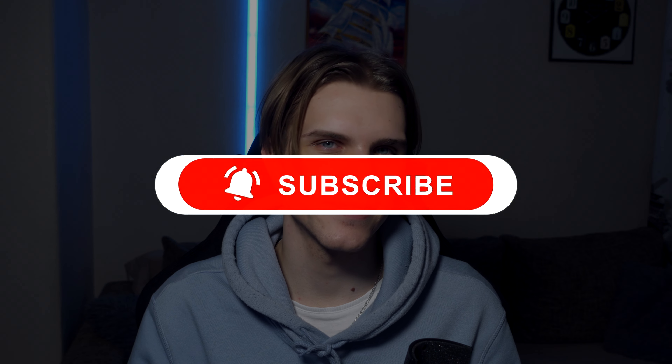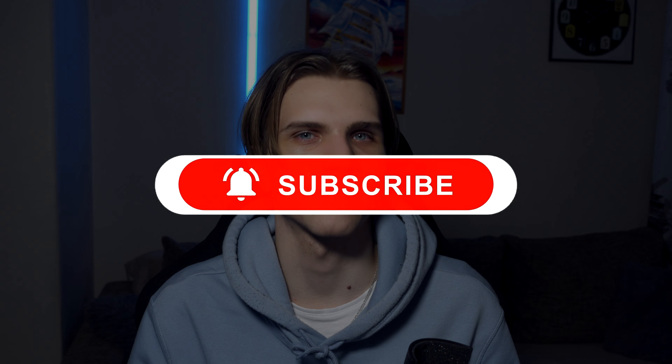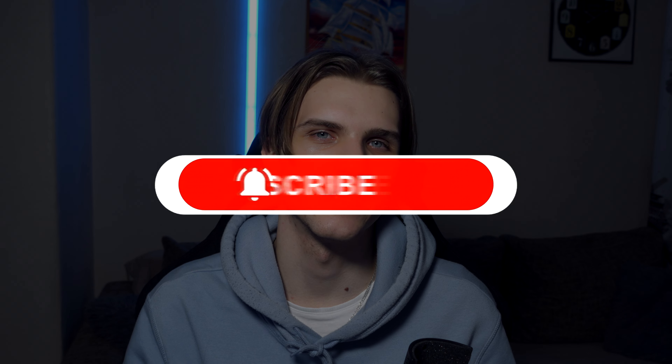If you like this keyboard, then sure, go ahead and get it. I hope you guys enjoy using it. That's the end of the review — if you enjoyed the video, make sure to leave a like and subscribe if you haven't already. See you in another video or review.